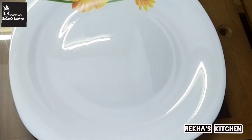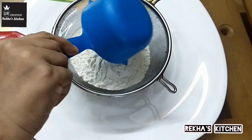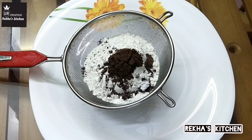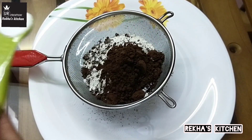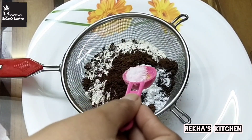We have a recipe for dry ingredients. Take 3 tablespoons of cocoa powder. Add 1 teaspoon baking powder and 1.5 tablespoons of baking powder. Put it in half.